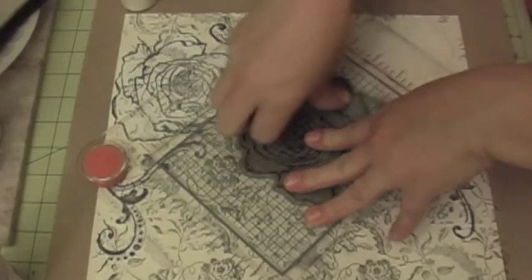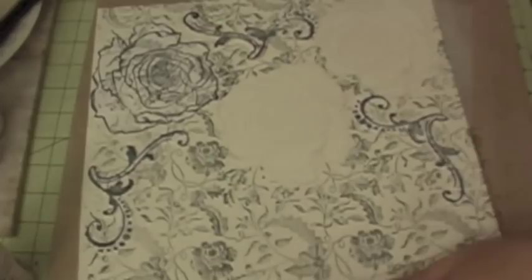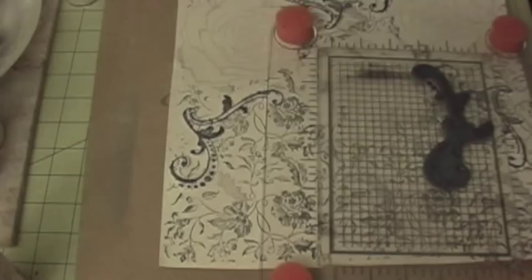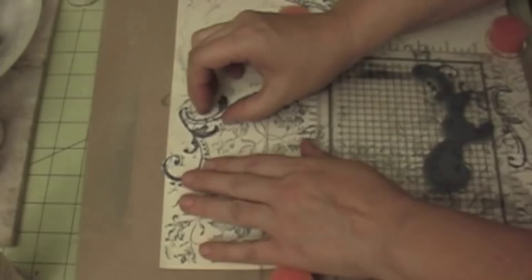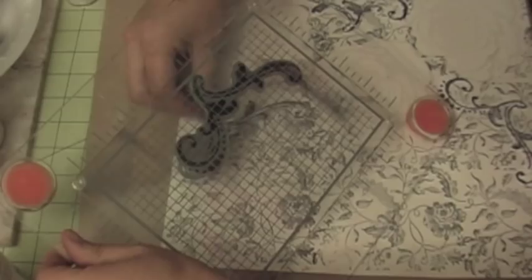Before it dries, I'm going to go ahead and add some embossing powder. I'm going to stamp the remaining images using the same technique — I'll stamp all three of them at once. I'll make sure to line it up, remove the mask, and press down. It doesn't have to be perfectly precise. I'm going to continue heating these and now I've finished stamping all the images and it looks great.